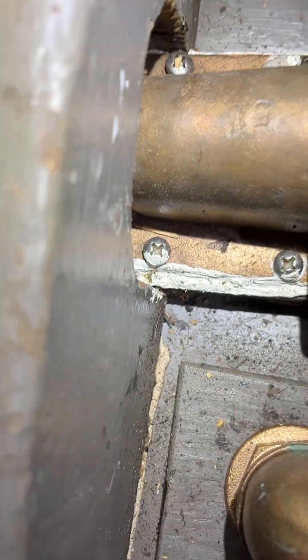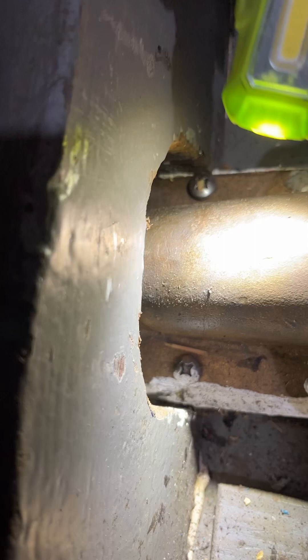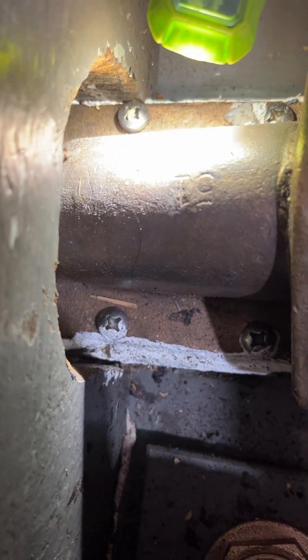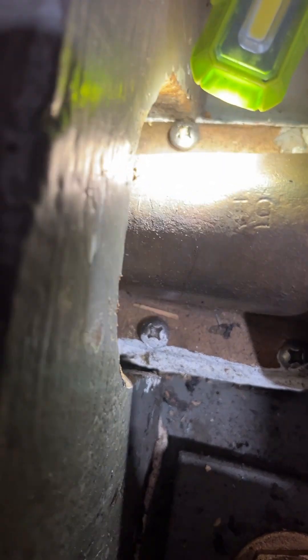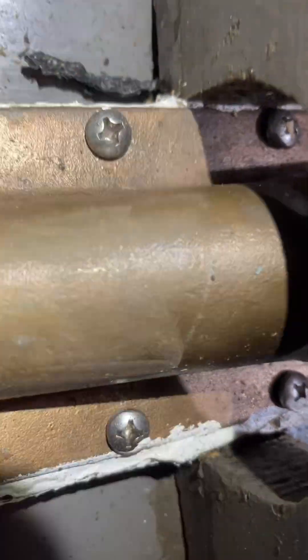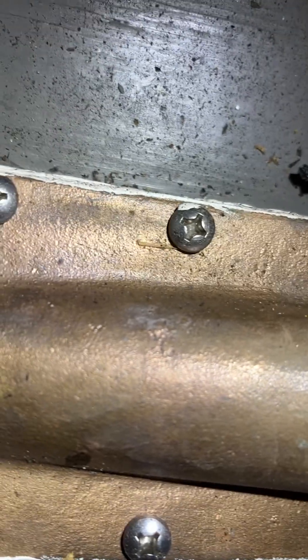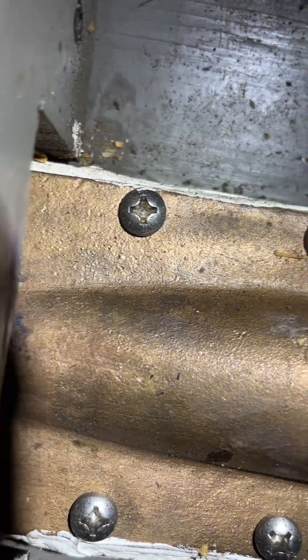It looks like a 5-1 right there. I don't see any other numbers. Let's see this 5-1 up here.